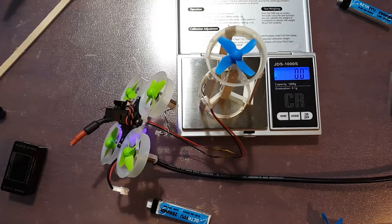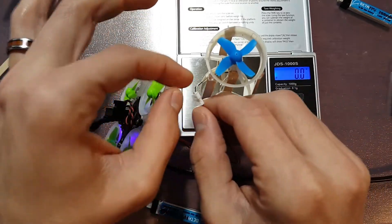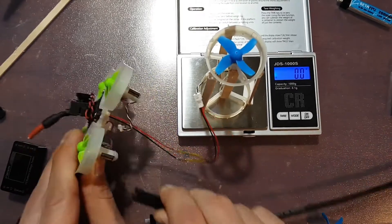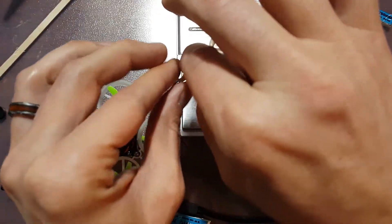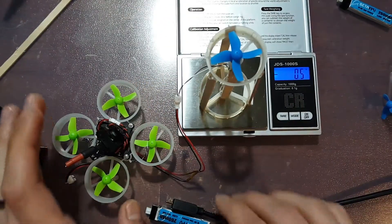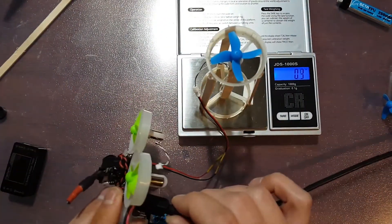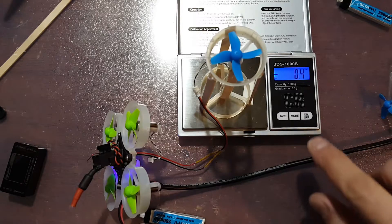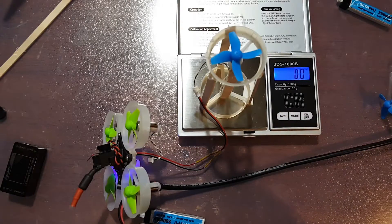So let me go ahead and disconnect from BetaFlight and swap this motor out real quick. I'll speed up through this little process so you guys don't have to watch this in real time. Alright guys, now this is the FlightSky 17,500 kV 716 motor. I found these on Amazon — you can get 2 sets of these motors for about the price of the BetaFPV 17,500 kV motors right now. But let's see if they're just as powerful.